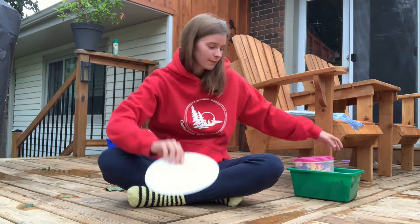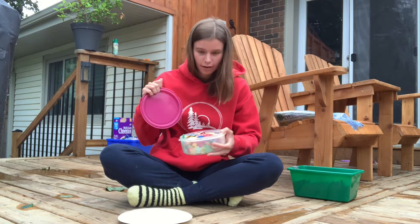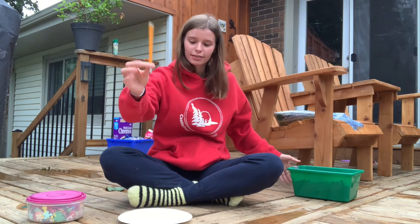Hey, what's up guys, it's Grace from Canterbury Hills Camp and today I'm here to show you how to make a sundial. To start off, I've got this paper plate, a box of stickers, some decorations, a pencil, and my box of crayons.